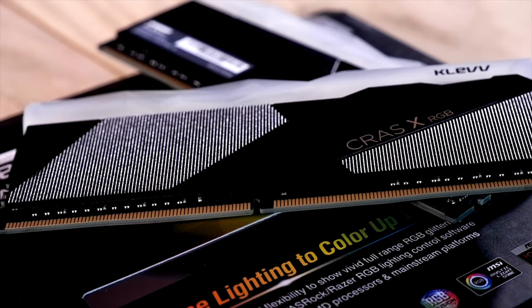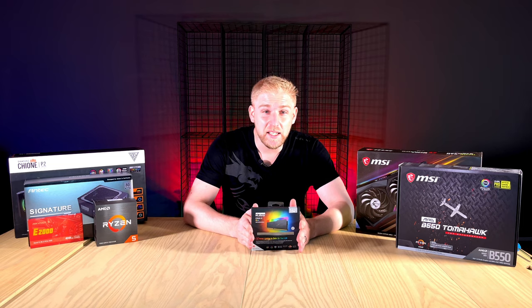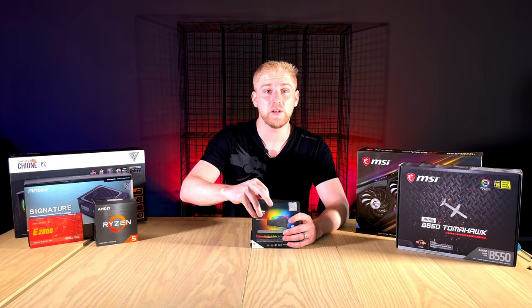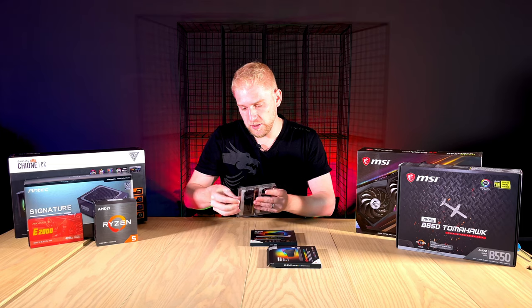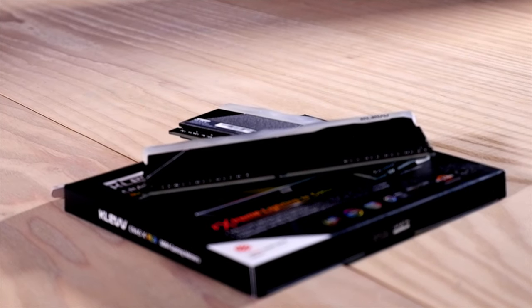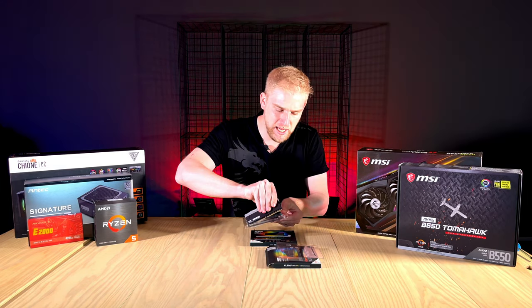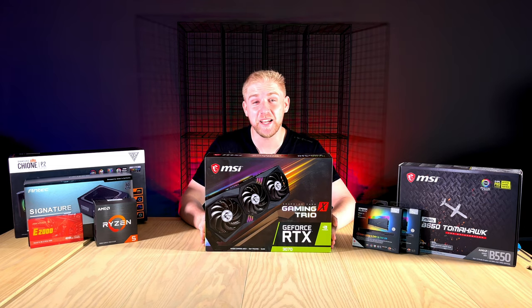Next we look at the RAM — the Clev Kras X. It is CL19 latency but makes up for it with 4000 megahertz speed. These come in protective packaging — always good to keep it if you want to swap or sell later. The RAM itself has a glacial aesthetic with RGB that can sync with most programs, especially Mystic Light on the B550. It features an aluminium heatsink and has a nice premium, heavy feel.